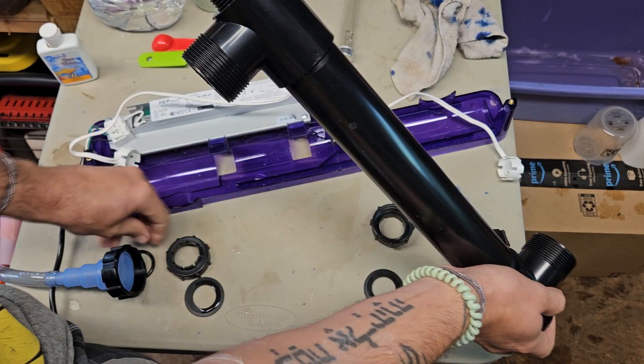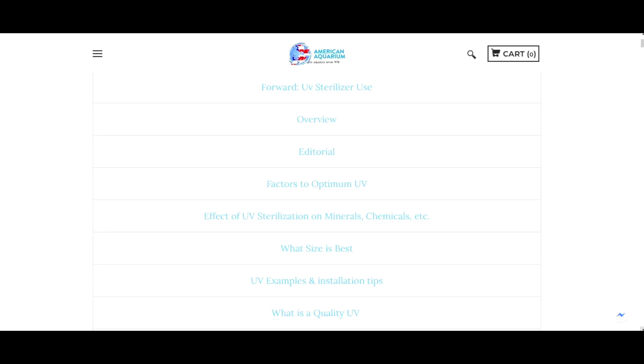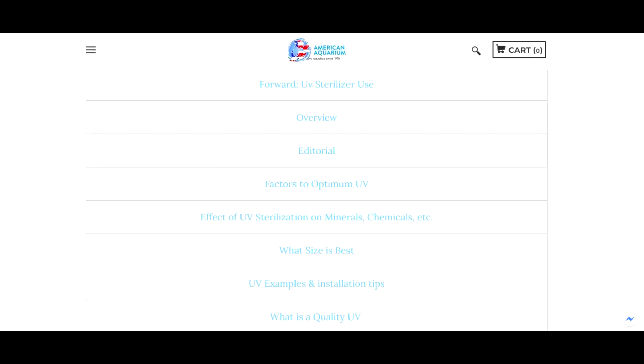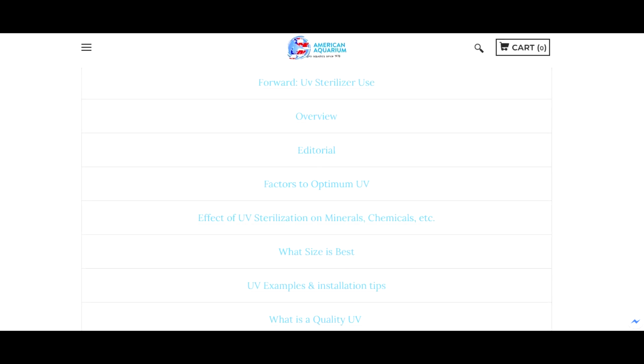Please note: this information from American Aquarium Products and the use of UV sterilization and redox is copyrighted. The use of this information needs permission and the source needs to be cited.